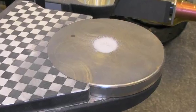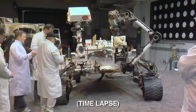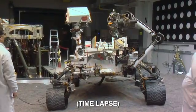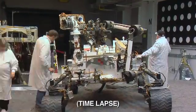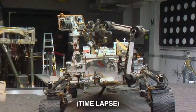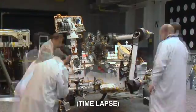We'll drop a very small portion onto the observation tray. Then we'll spin the turret around and take additional images of the portion on the sample tray. Once we've acquired those images, we'll bring the turret around again and drop off a portion into the inlet covers on the top of the rover.